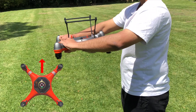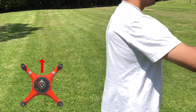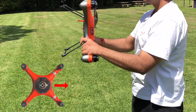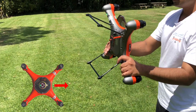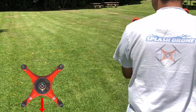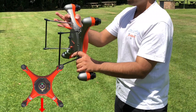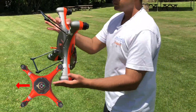Turn the drone vertically with the nose up at 12 o'clock and do one full rotation. While vertical, turn the drone to the right at 3 o'clock and do one full clockwise rotation. While vertical with the nose pointing down at 6 o'clock, do one full clockwise rotation. While vertical with the nose pointing left at 9 o'clock, do one full clockwise rotation.